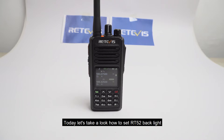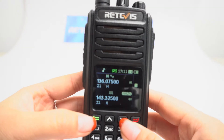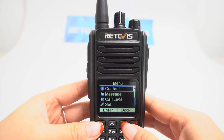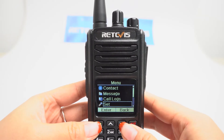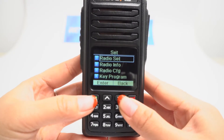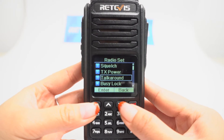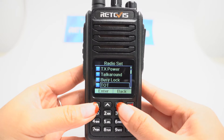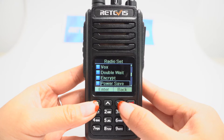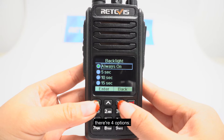Today let's take a look at how to set the RT5R backlight. Click menu. There are four options here.